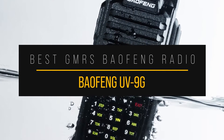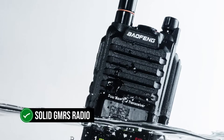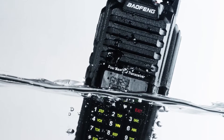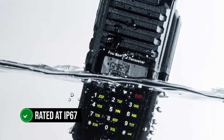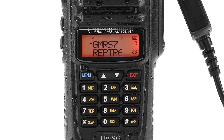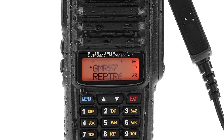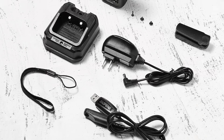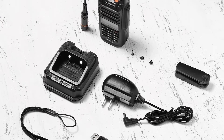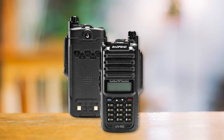The Baofeng UV-9G is a solid GMRS radio and one of the better-built Baofeng radios in general. This is a fully waterproof radio, rated at IP67, so it can survive being submerged in water. Waterproofing is a wonderful quality when you want to take the radio outdoors, and since this is a handheld unit, it's not a leap to imagine it finding use outdoors. So whether it's exposed to heavy rain or even an accidental drop in the water, there's a good chance the radio is going to come out unscathed.